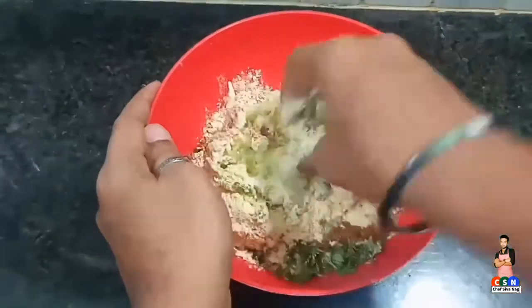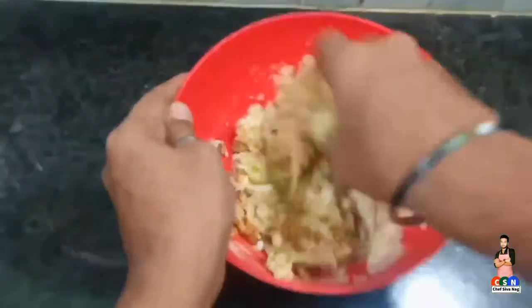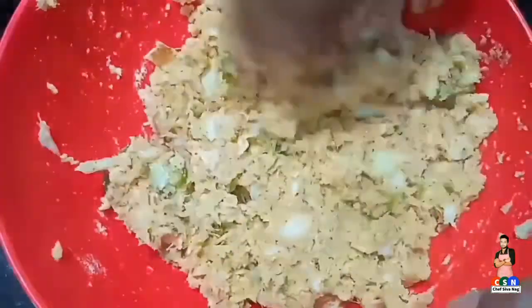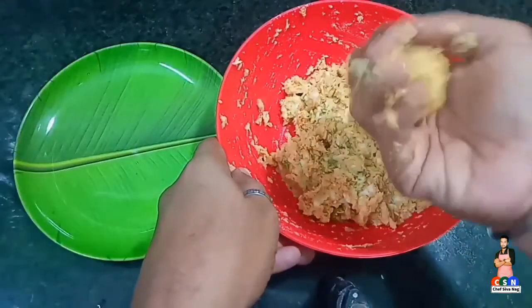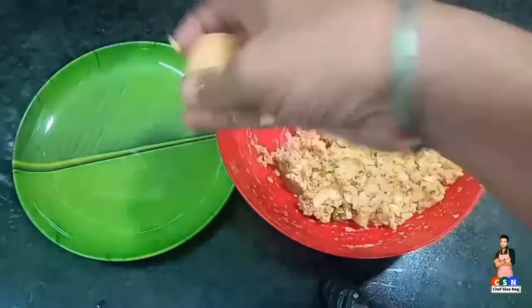Now mix everything with the help of your hands. Don't add any water into it. Now start preparing some round shaped balls. Once ready, transfer them into a plate.